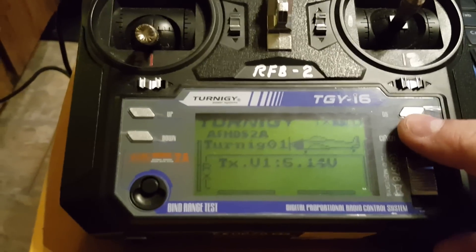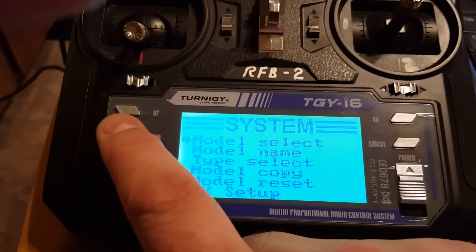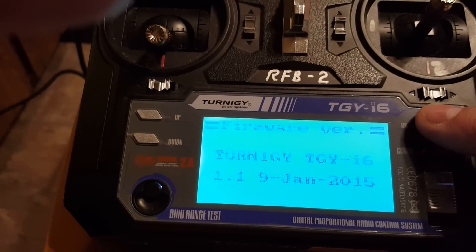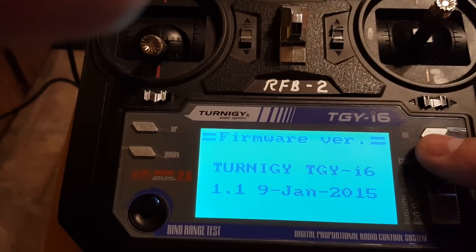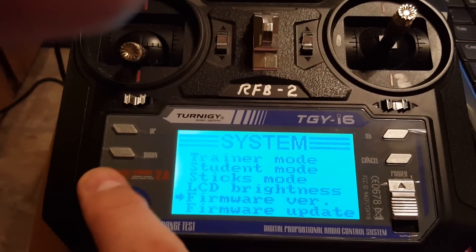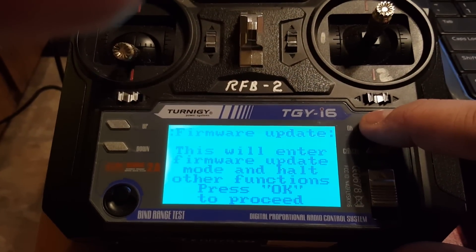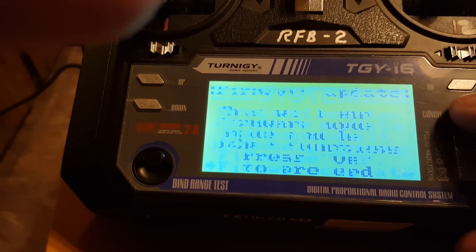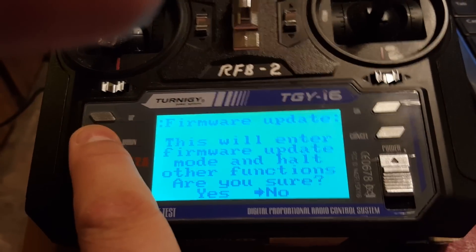OK, that's up. I'm gonna go back into the menu, system, and down to firmware update. I'll show you the current firmware that's on there — my apologies, I didn't show you that before. There it is — Turnagy — and you'll see the date is January. The previous one on my dad's was like 2014, mine was this date, and mine would display the model name, his wouldn't. So I'll go back out and get down to firmware update. I'm gonna click Open Port.